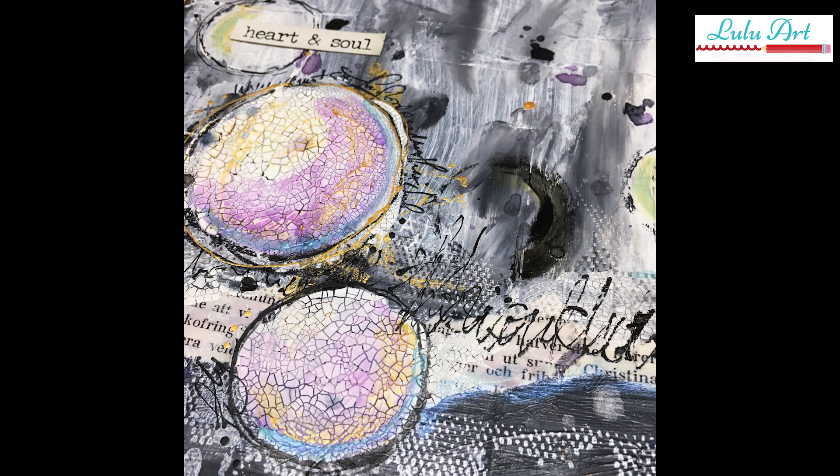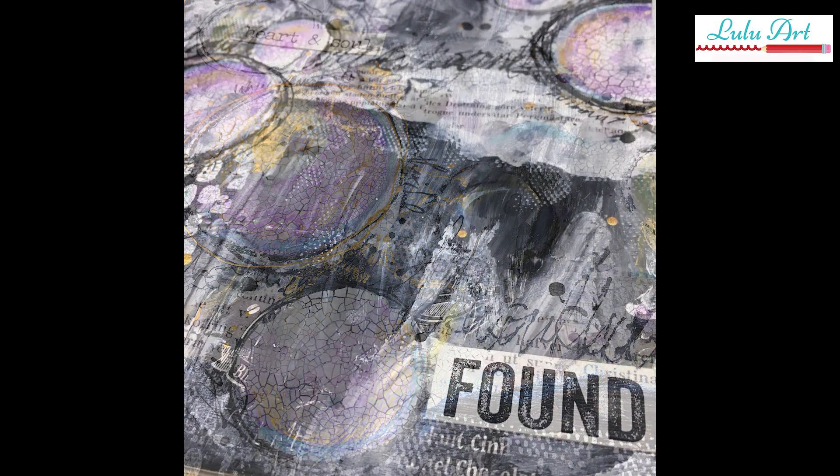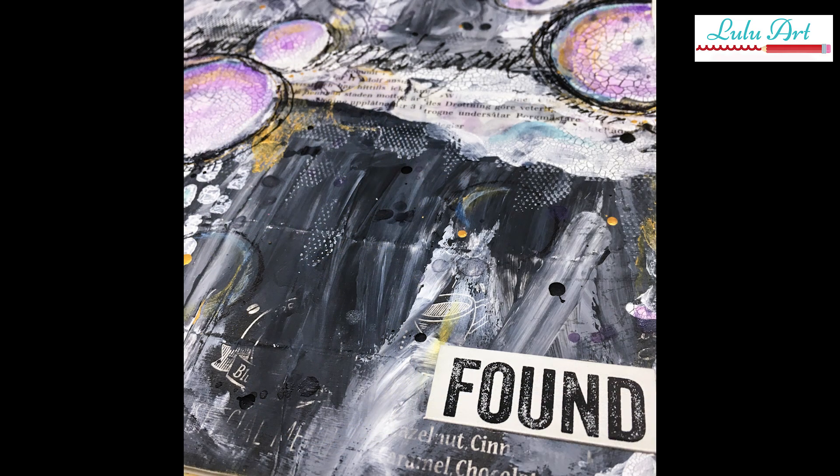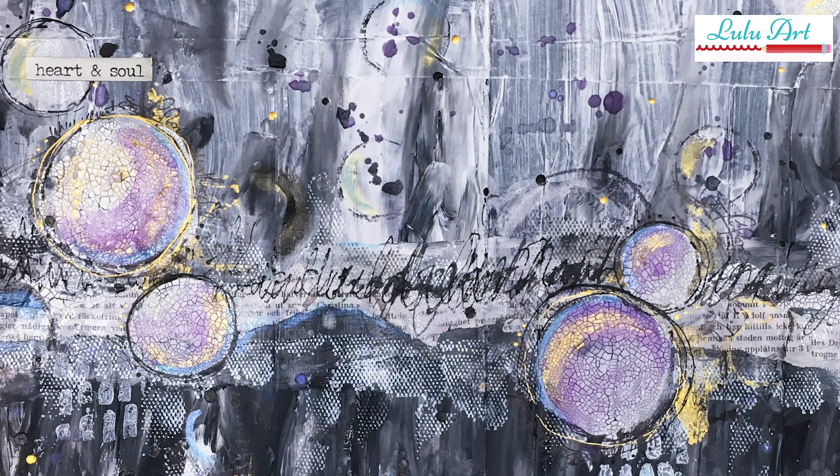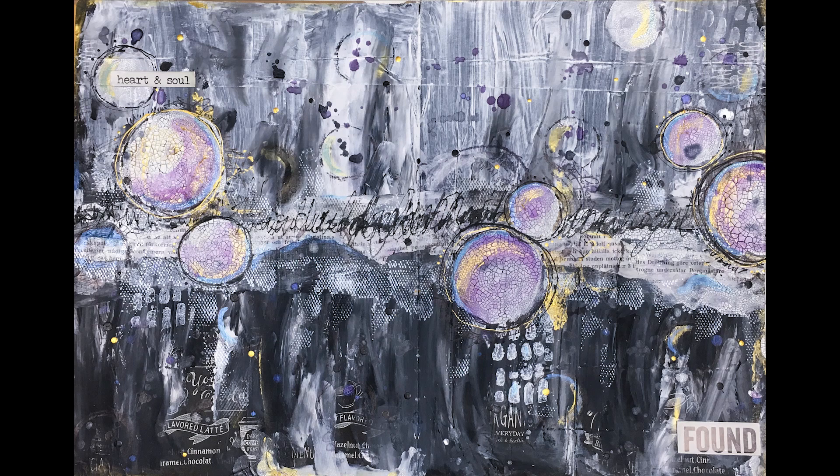And if you're looking for a simple, no-stress page where you just want to have a bit of fun and play with some pretty products, this is a great way to do it - as long as you don't mind using your fingers. I hope you've enjoyed this simple art journal page and I'll be back soon with more.